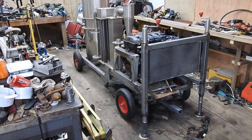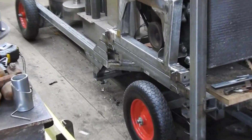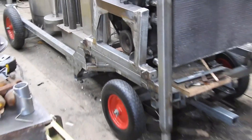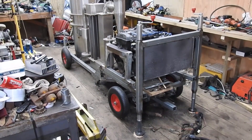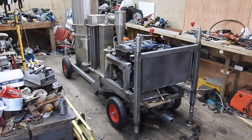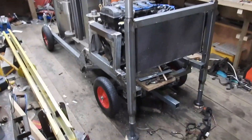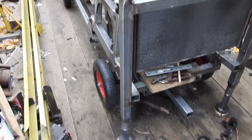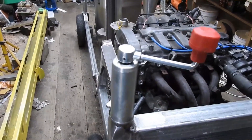Since the last time you saw it, I've added a lot of strengthening rails to the chassis. These ones here, for example, and one similar on the other side, are intended to strengthen the original trolley so as to allow it to handle the weight of the engine. In addition to that, I found the need to add these lifting jacks.